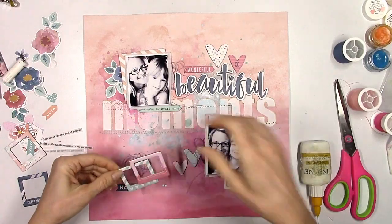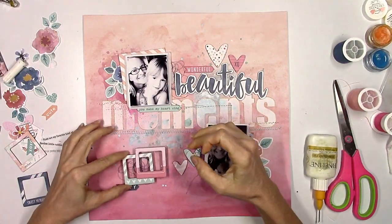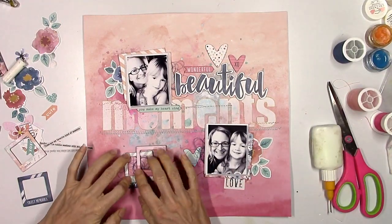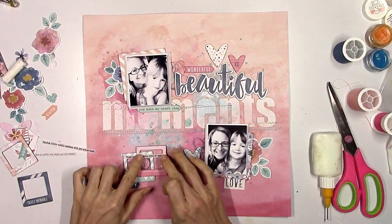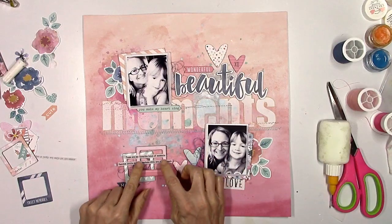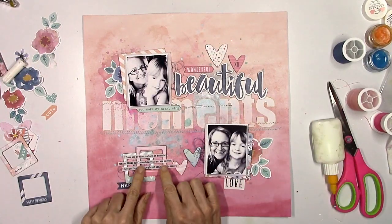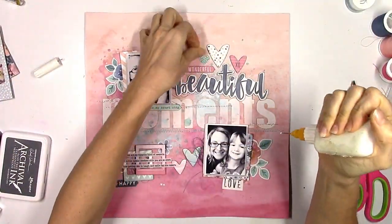This is just another way to use some of these frames — you don't always have to use them as a frame around a picture. You can just use them as is, as an embellishment, and they get great dimension especially when you overlap them like this. I didn't want to stack them too high because when this goes in an album I don't want it to be too bulky, but you can see there it does lift up off the page.